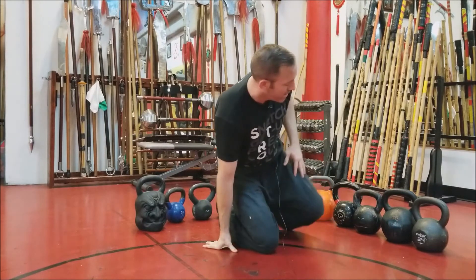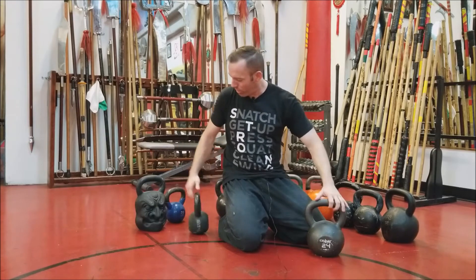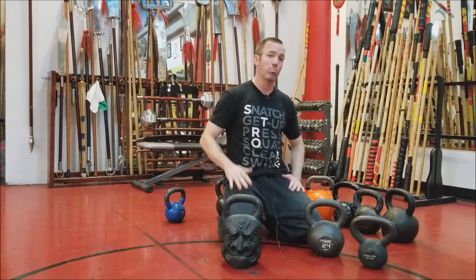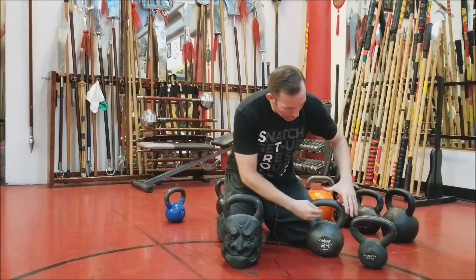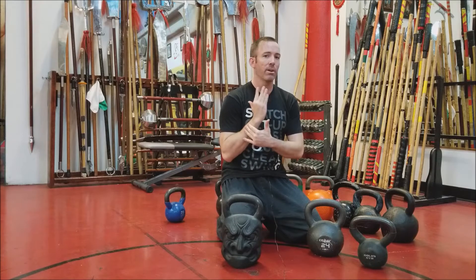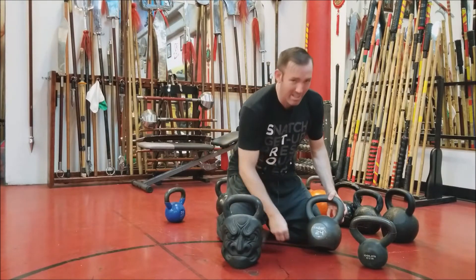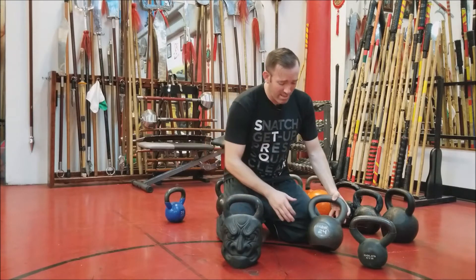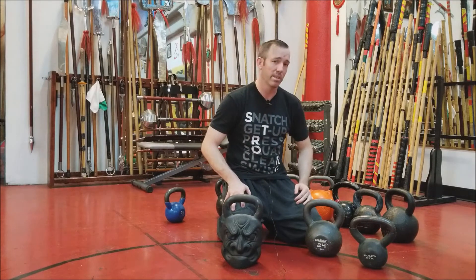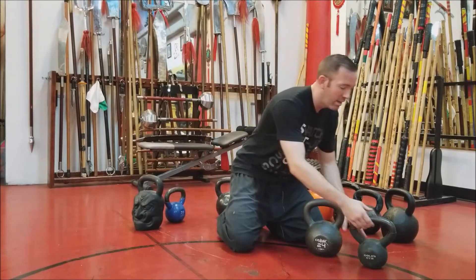This one here is an Onnit kettlebell. I should mention that the horn gap makes a huge difference in how it rests on you, and that's going to be personal preference. This one has a good horn feel — even when you grip it you can fit your hands around it well and it rests very nicely in your rack position. It's not made out of cast iron per se; as you can see it's a little beat up, but that's from a lot of use. You can't really go wrong purchasing one of these from Onnit — they're a great company with a lot of great products.